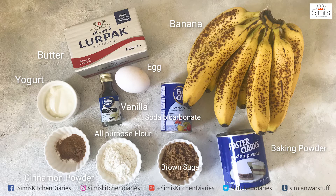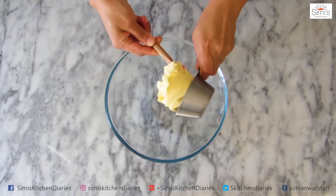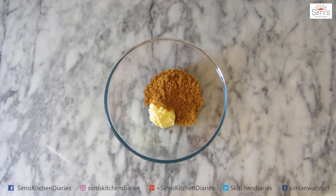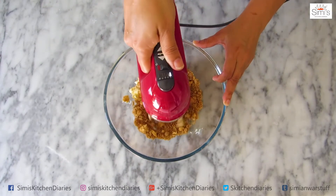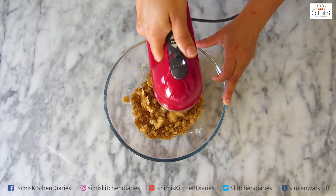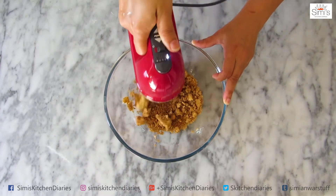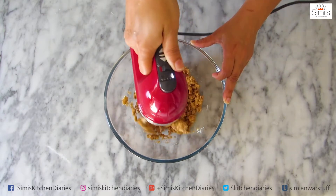As always, I am starting off with the creaming of butter and sugar. But for this banana bread, I am using brown sugar. I have taken half cup of room temperature butter here. Into this goes 1 cup of brown sugar and we will beat this up to a creamy thick texture. There are some things which you have to take care when you bake a cake, but for this banana bread, you don't have to take so much effort or care as you do for a proper cake. The butter and sugar is getting creamy and thick.